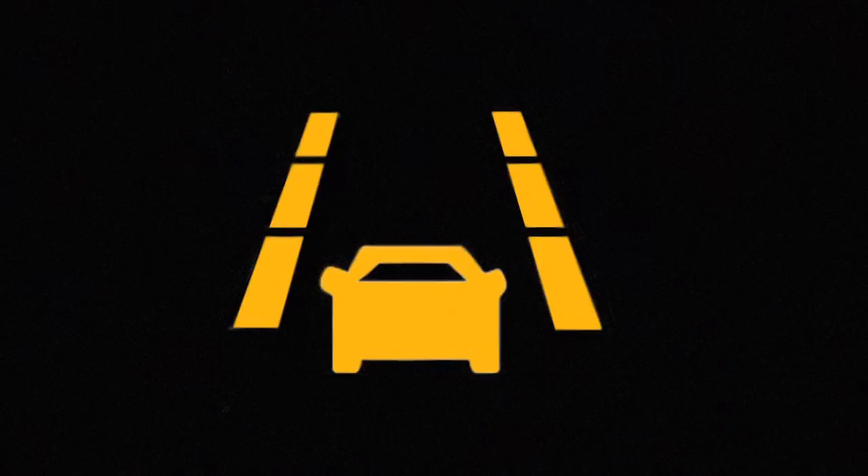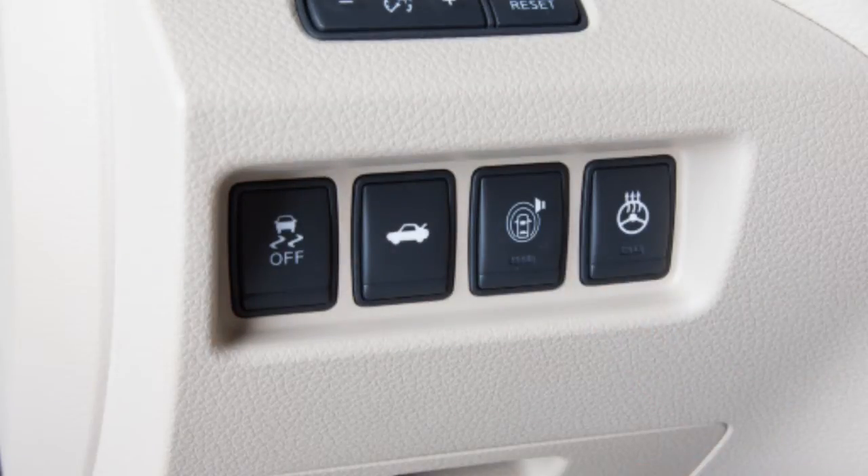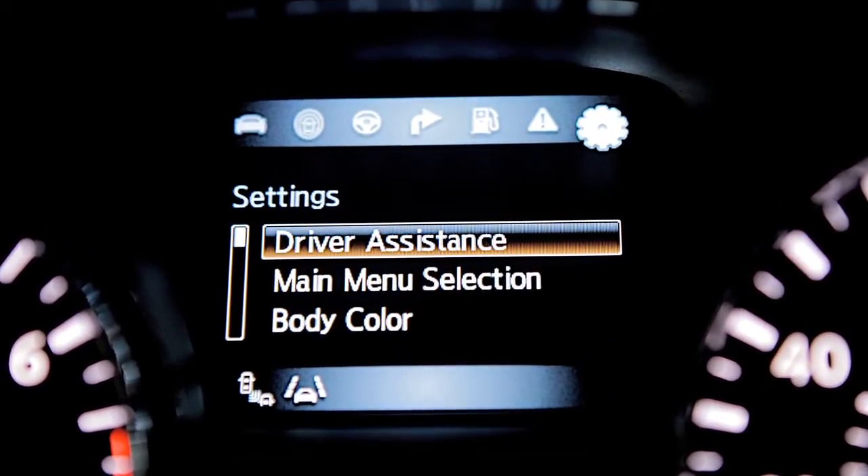There may be instances when you want to turn the LDW system off. You can turn the system off temporarily by pushing the warning system switch on the lower left side of the instrument panel, and its indicator light will turn off. You can also deactivate the system using the settings menu in the vehicle information display.